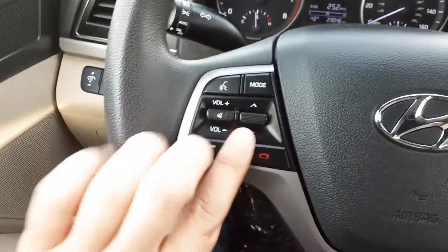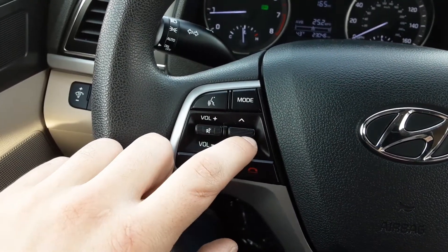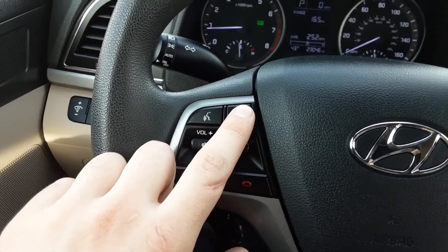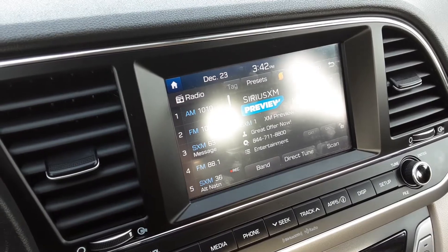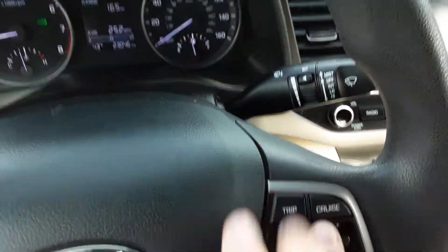It isn't many controls at all. Right here we have our volume control, we have our preset control right here, so we have presets on the radio and this will cycle through them. Mode — this will cycle through AM, XM, and it'll take us back to FM. We have a voice control button here on the right side.